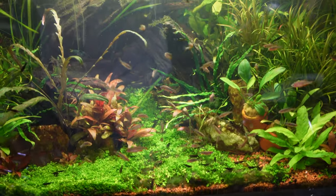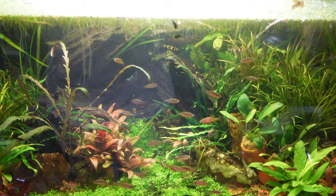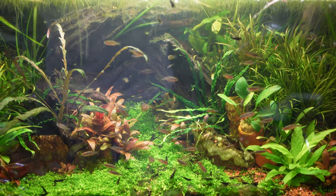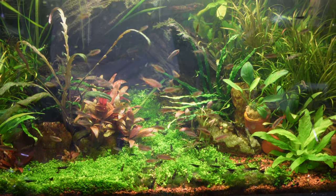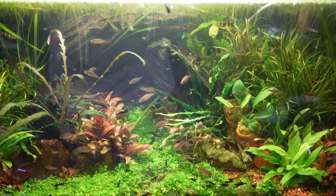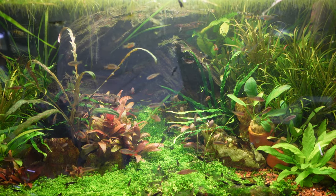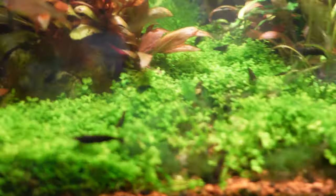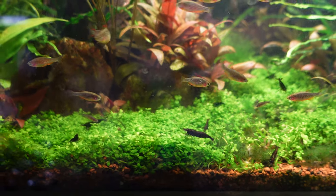If you're wanting tank mates because you never see your CPDs, I would suggest get more CPDs first. They'll do a lot better in big shoals and you'll find that they'll be a lot more confident. Other than that, if you want to keep things with them for the fun of keeping multiple things together, let's start off with cherry shrimp.